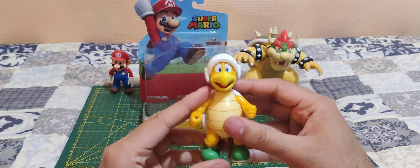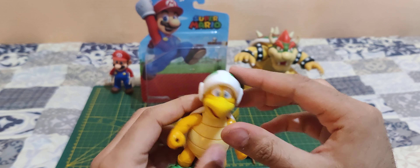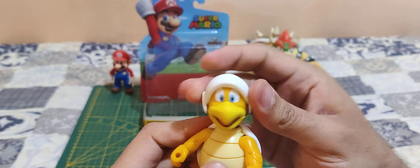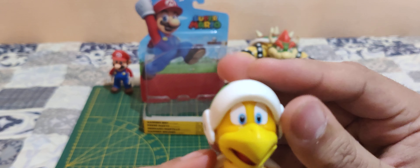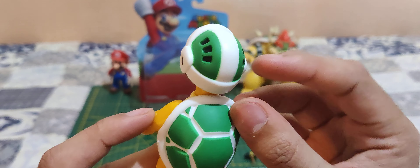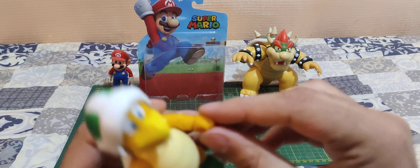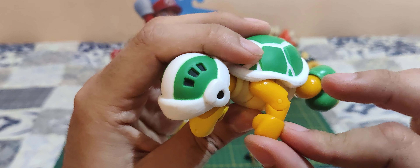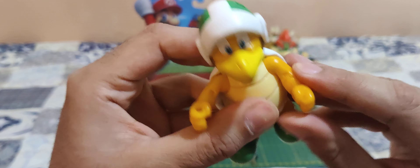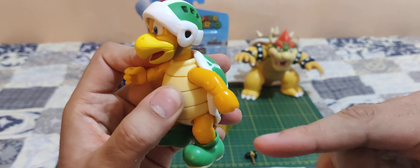First of all, the head can turn, and I can look up and down — that's really nice. I like the sculpt here. The helmet is really nicely painted. He can turn his hands. He has one hand with a hole so he can hold the hammer, and one closed fist. He's got a swivel for the elbow.